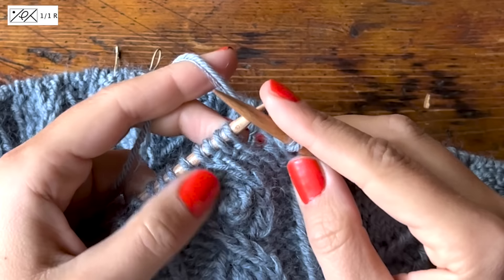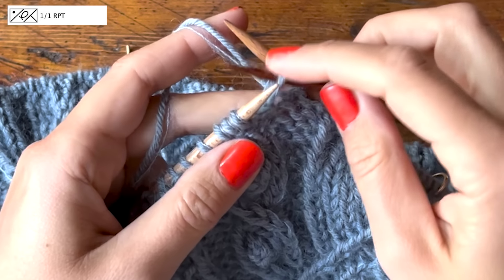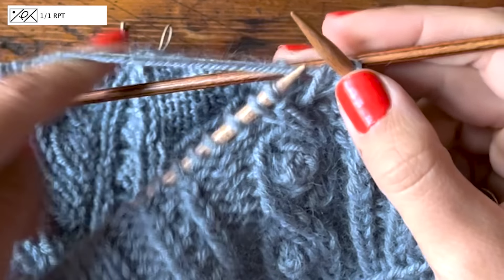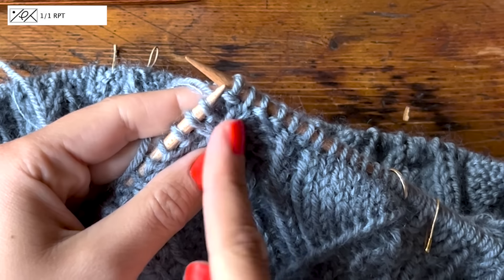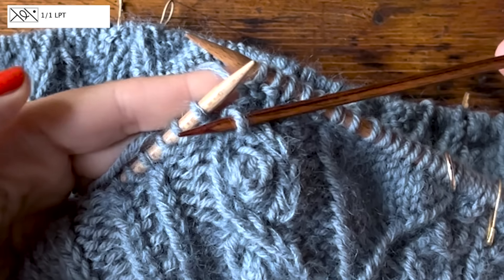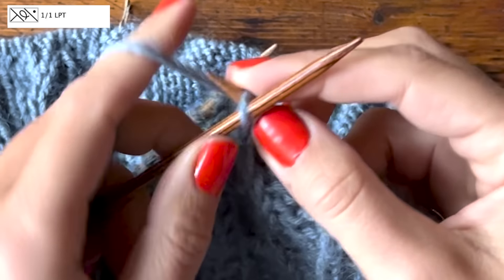Next is 1/1 RPT — right purl twist. Slip the first stitch (a purl stitch) onto the DPN and keep it at the back of the work. Knit the next stitch through the back loop, then purl the stitch you transferred onto the DPN. That twisted knit stitch has now moved one to the right. Then 1/1 LPT again: transfer the knit stitch to the DPN, keep it in front, purl the next stitch, then knit the stitch from the DPN through the back loop. That twisted knit stitch has moved one to the left.